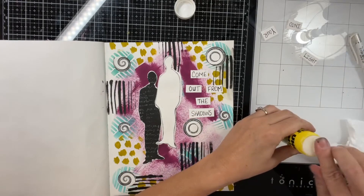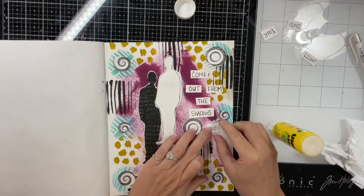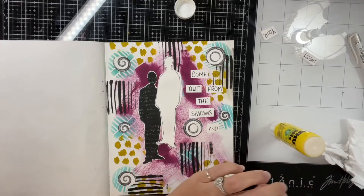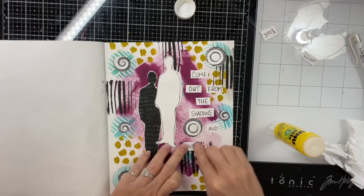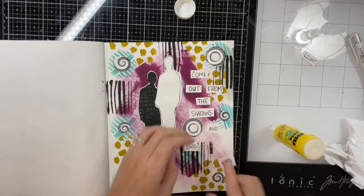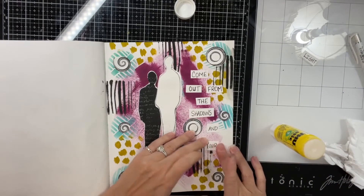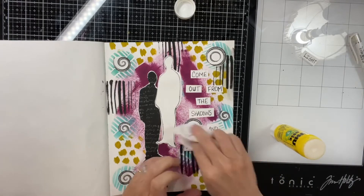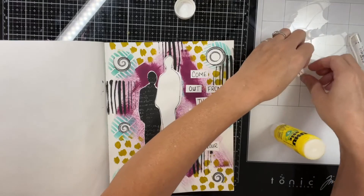My quote that I came up with is: 'Come out from the shadows and into your light.' Some days that's a little harder to do than others. And if you're feeling down today like the shadow, just remember tomorrow's another day — a new day.